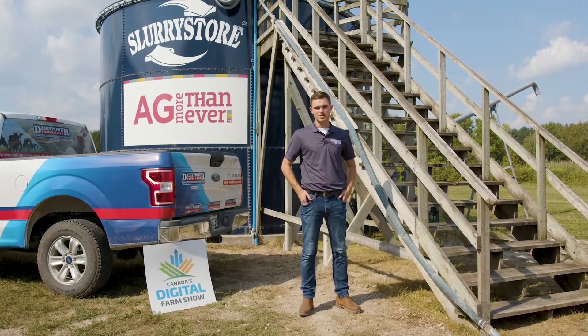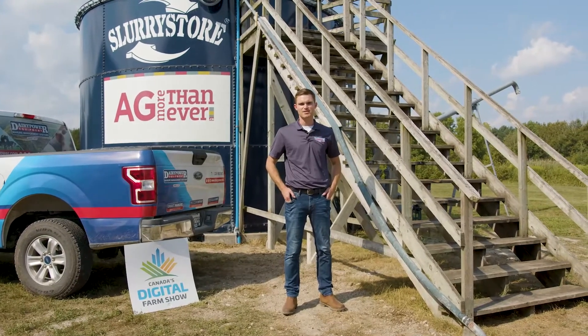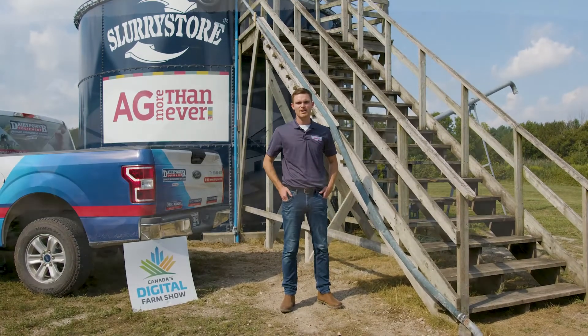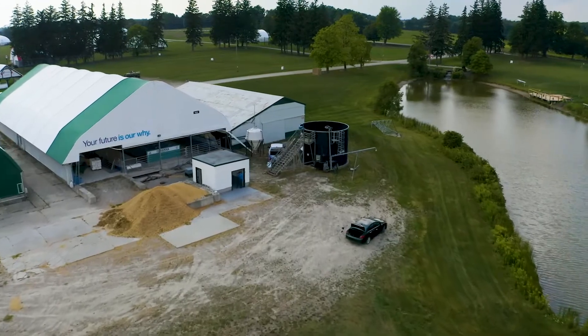Hi everybody, my name is Adam Stewart. I'm here with Dairy Power Equipment, and we are today at the site ground of Canada's Outdoor Farm Show, also home of Canada's Digital Farm Show. Behind me here we've got our smart manure aeration system installed in the slurry store.